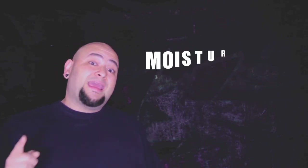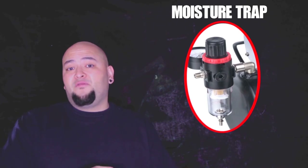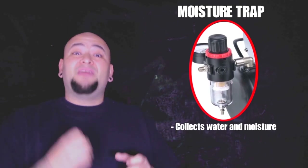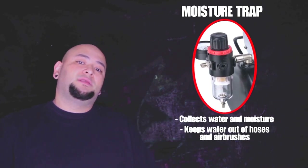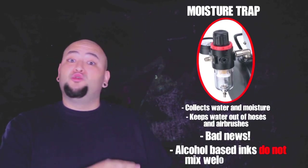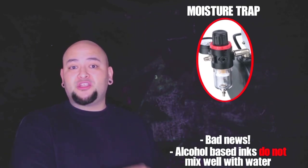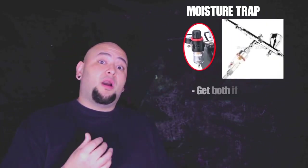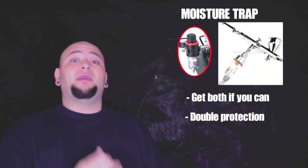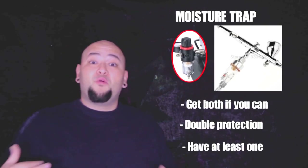Another thing your compressor should definitely have is a moisture trap — a little clear canister attached to your compressor, usually right before where the hose comes out. It collects moisture buildup from inside the tank and compressor. This is very important because we're using alcohol-based inks, and if moisture makes its way into your airbrush, water and alcohol-based makeup do not mix and will gum up your airbrush super fast. I always run two moisture traps: one at the compressor and one at the hose right before the gun, as a double layer of insurance.